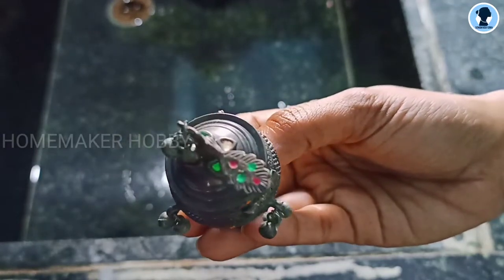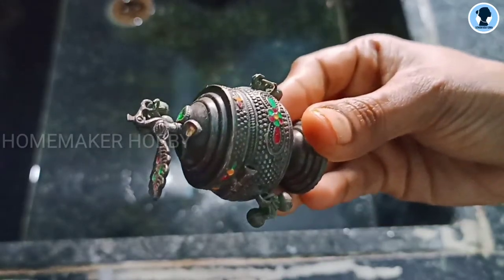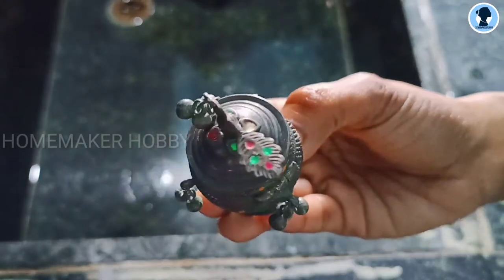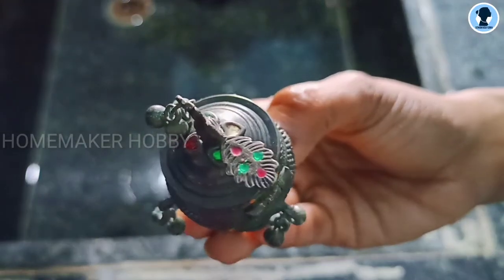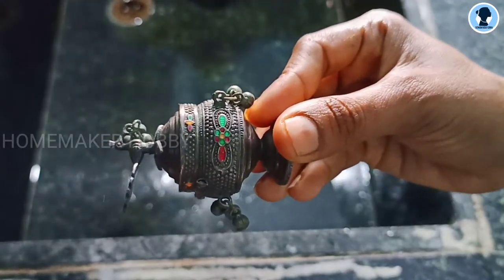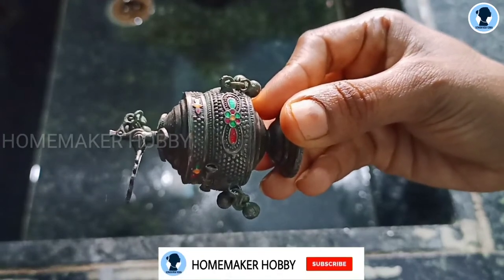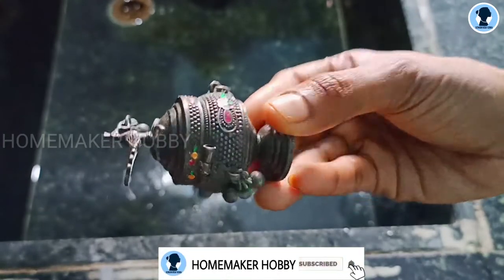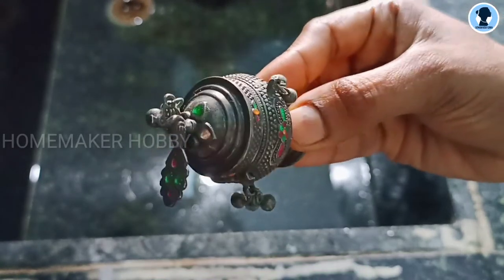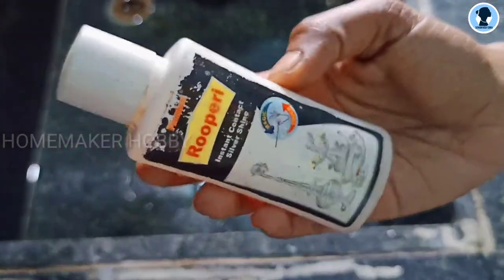I will work out with minimal effort and strength. I will try to clean it. I will use it in the liquid. The method is very clean. I will try to clean using this method.